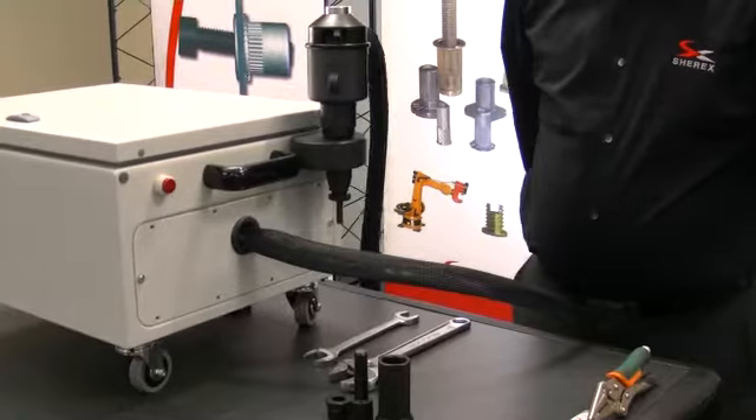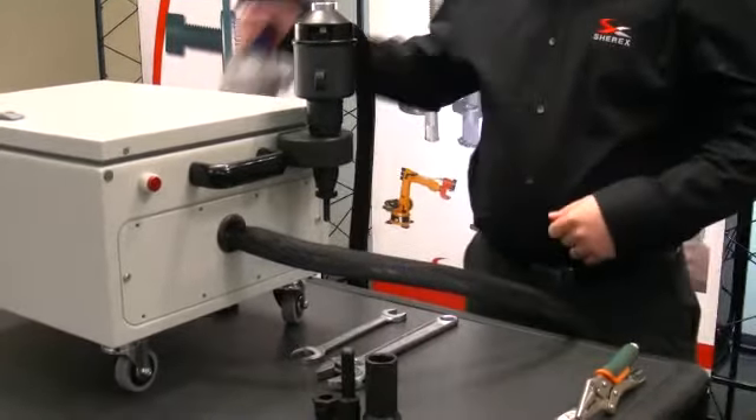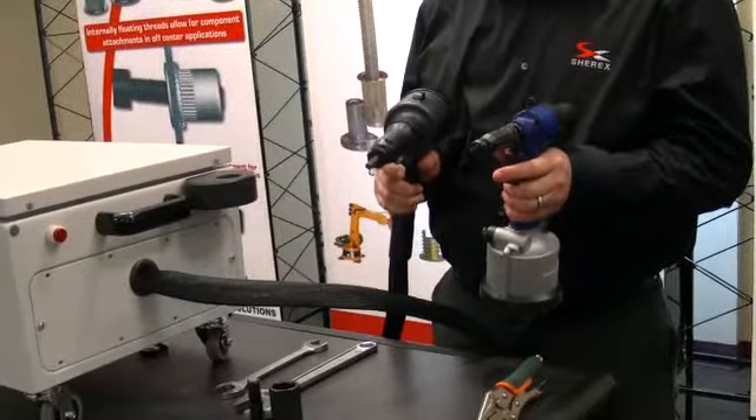The Flex 18 is able to generate 18,000 pounds of pulling force and, much like its original Flex 5, has the capability of being pull to pressure, pull to force, and pull to distance.